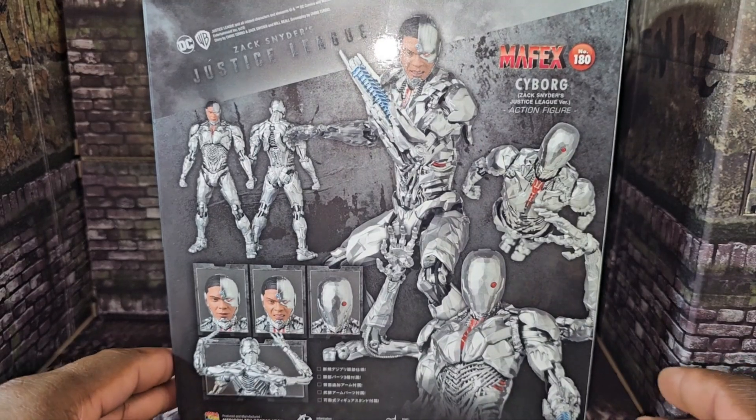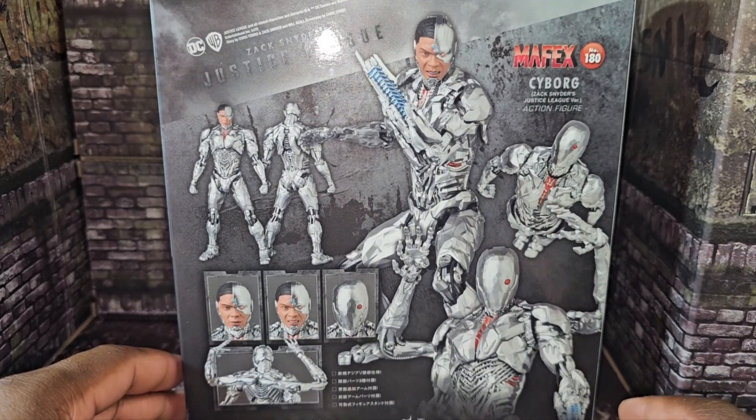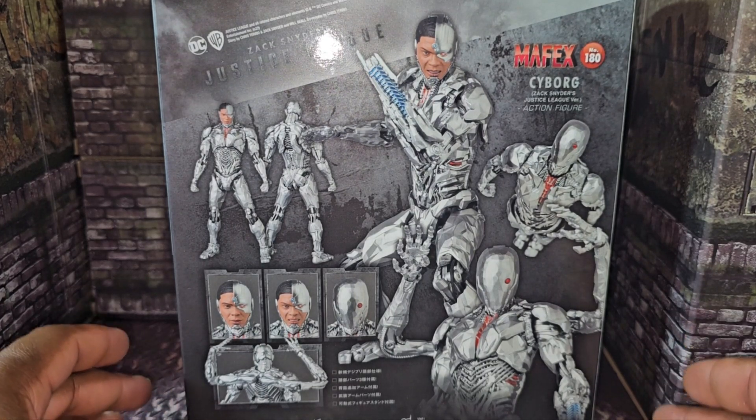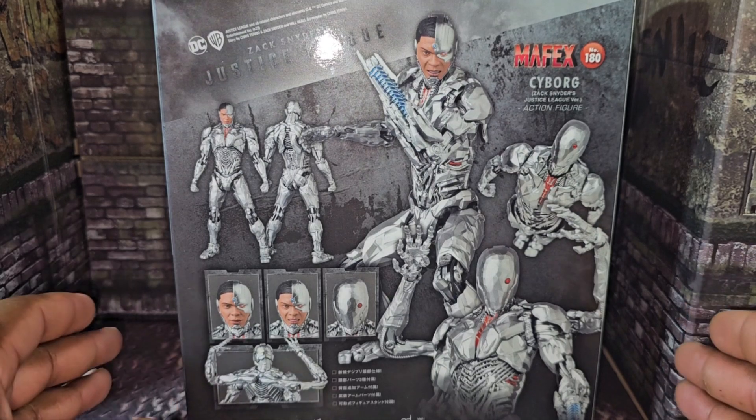Hello everybody, welcome back — it's your boy Zoe, Bad Blood Collectibles. Today I will be going over what I picked up for the week, so we're going to start off and kick things off with the first figure.